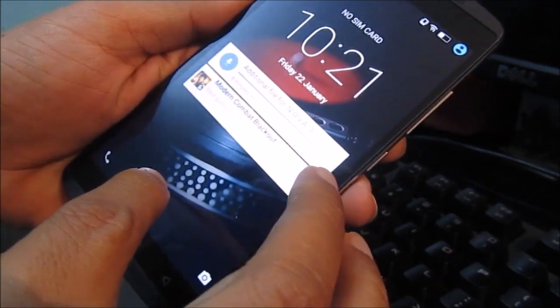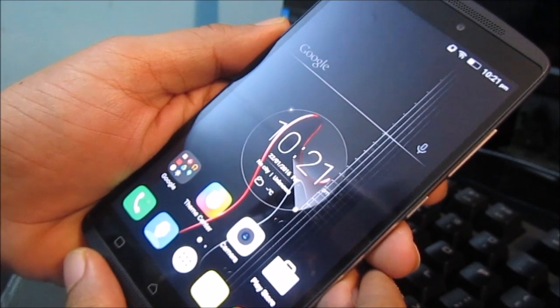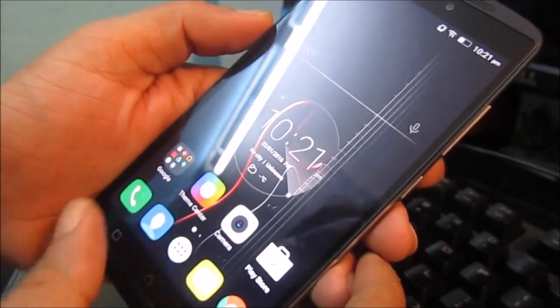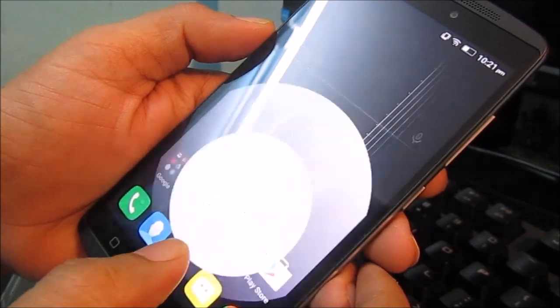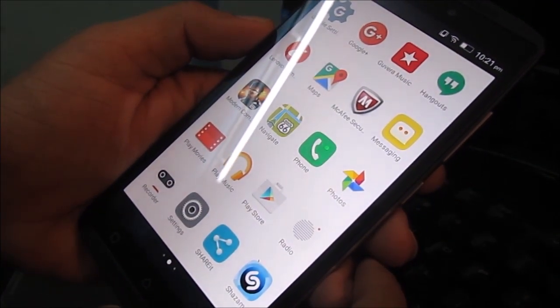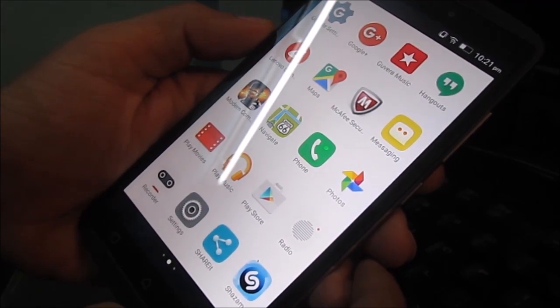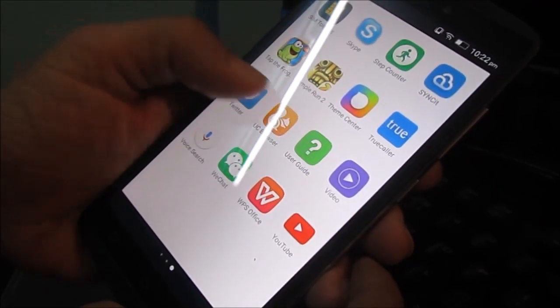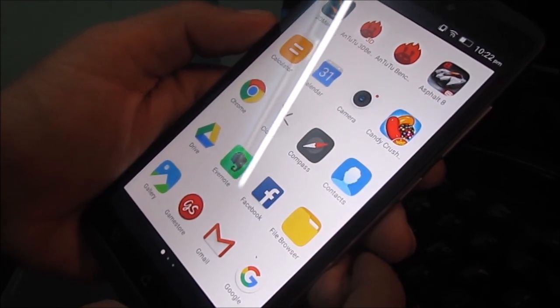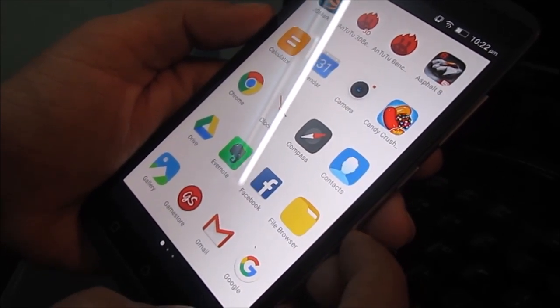We're downloading some stuff right now, but the screen is really beautiful — the touch is really soft and responsive, colors are vivid. I personally use a Google Nexus 5, and compared to that the screen is also decent, no complaints. The UI feels very smooth with 3GB RAM and a MediaTek 6753 octa-core processor.